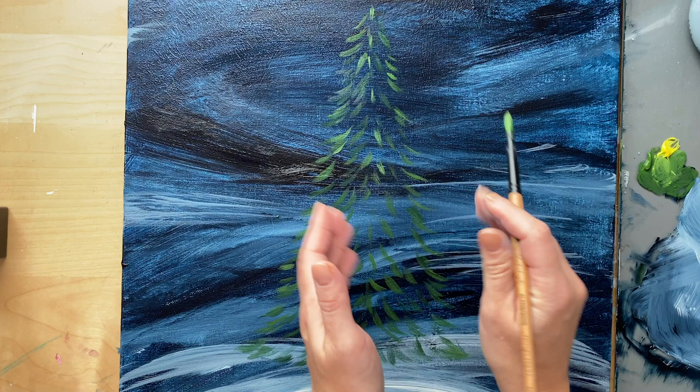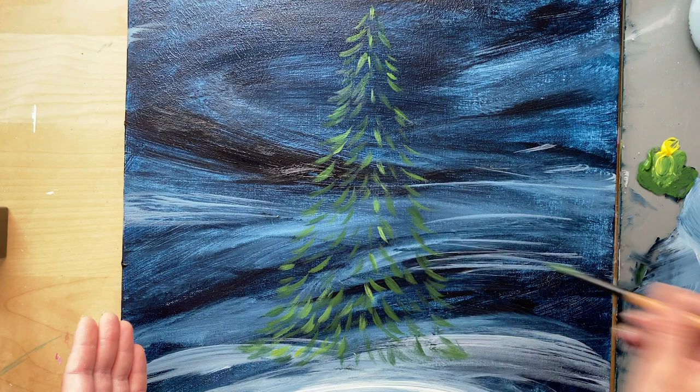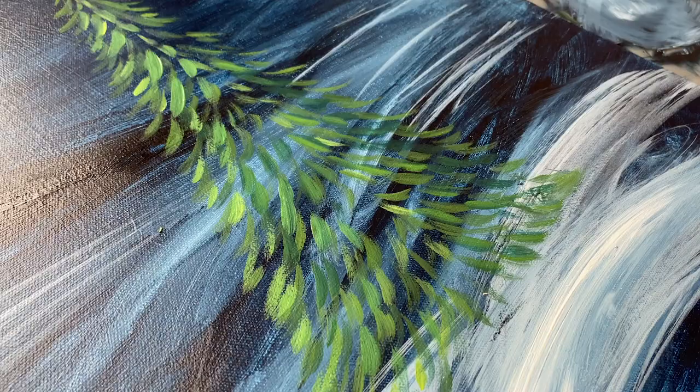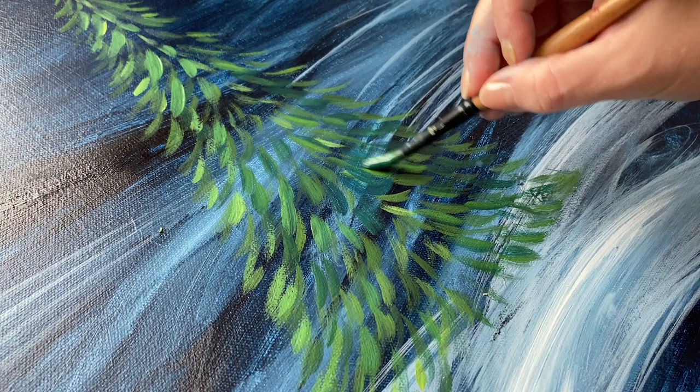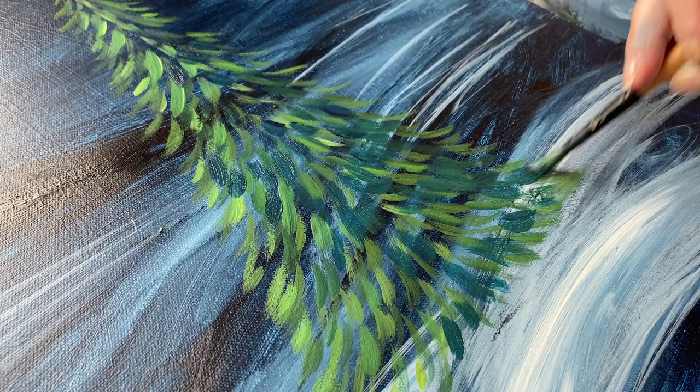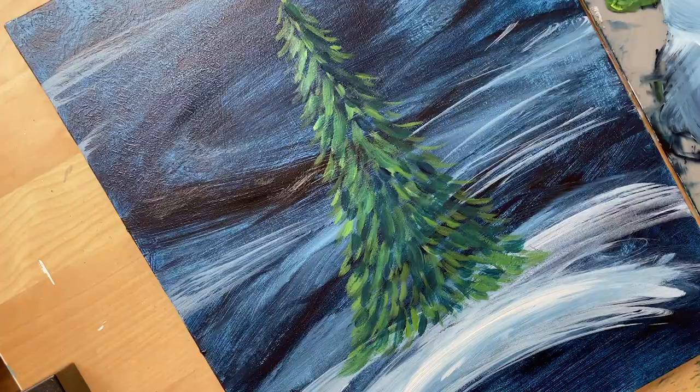My bright yellow-green branches are only going to go up to the middle of the tree, because the other half of the tree is going to be hidden in shadow — our light is coming from the left side. I'm going to add a little bit of Prussian blue just to get more variation in my greens. If you have other greens you're welcome to use them straight out of the tube, but I'm keeping it simple — just a green, a Prussian blue, and a yellow. This way I can make a dark green for the shadow side without grabbing another green.